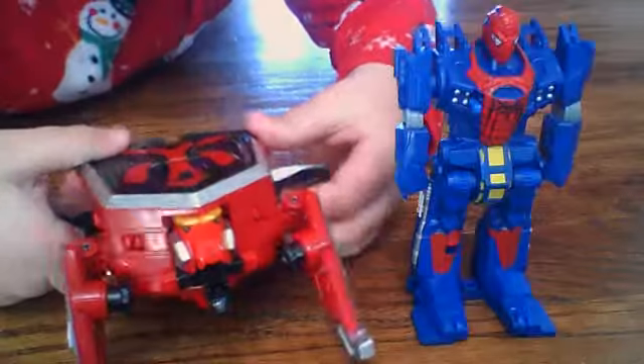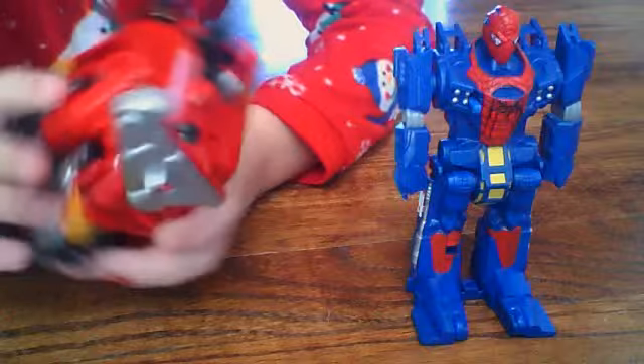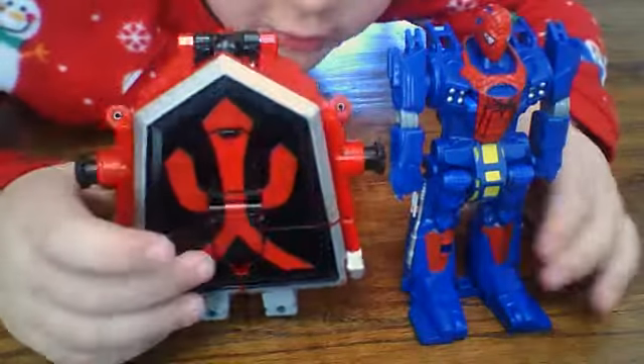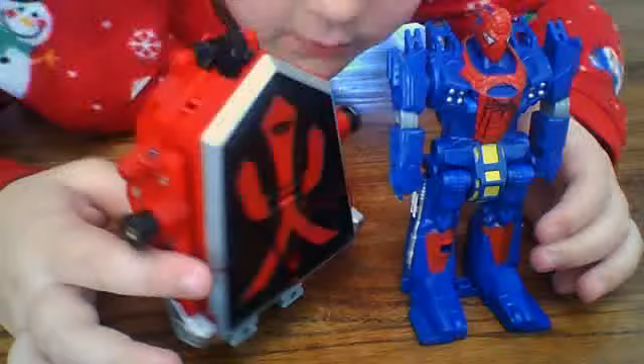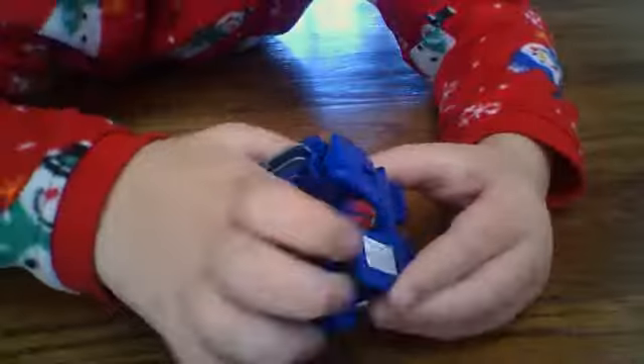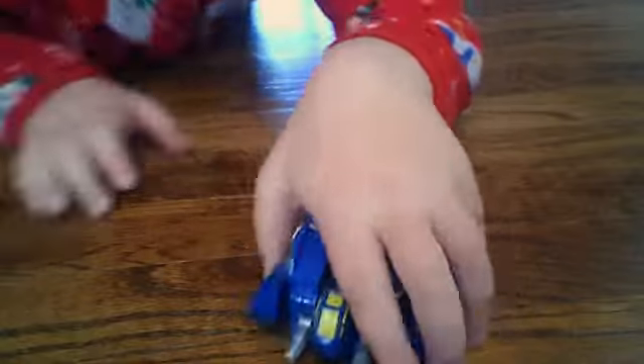I'll bring in a size comparison right here. Here it is next to Chi-Chi Origami — this guy's a little taller. If you turn this guy into emblem mode, this guy's still taller, but you know.